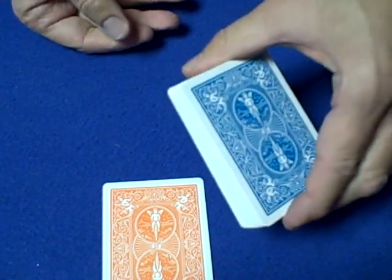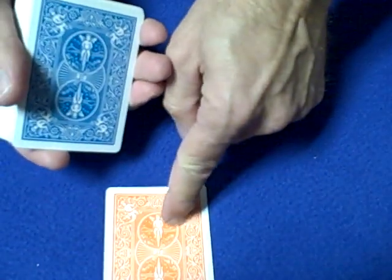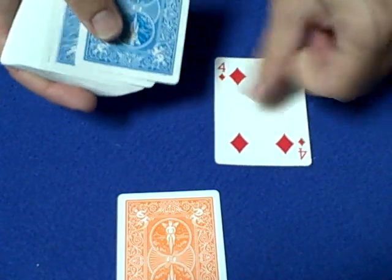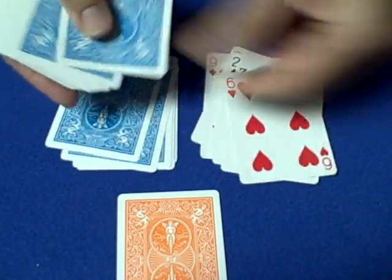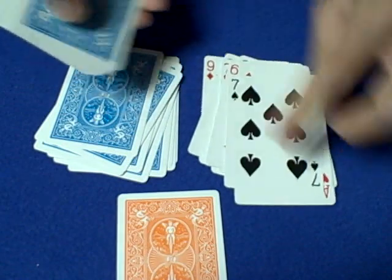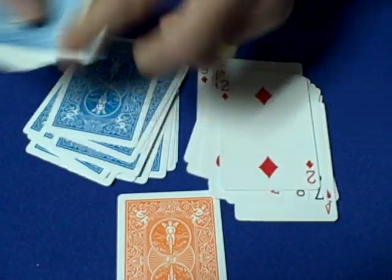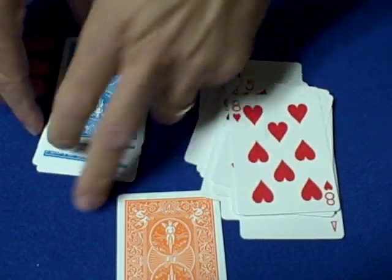With the second deck, use false cuts and false shuffles — do not disturb the order. Tell the spectator this deck will help locate their card. Separate it into two piles by dealing up-down, up-down all the way through. As you're dealing, the spectator will see their card — the Eight of Clubs — right there, because you positioned it exactly where they can spot it.